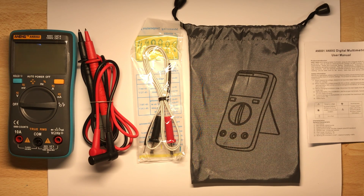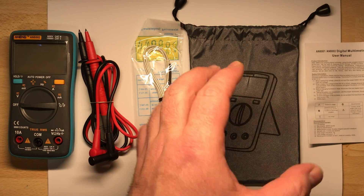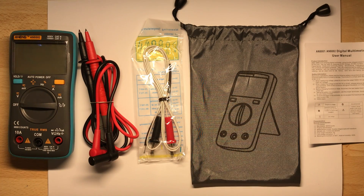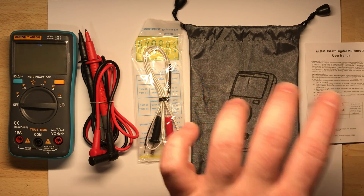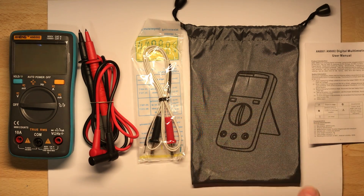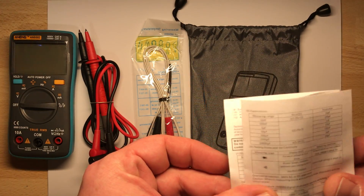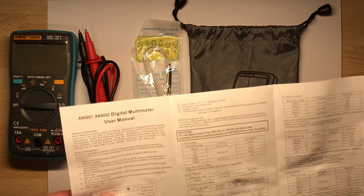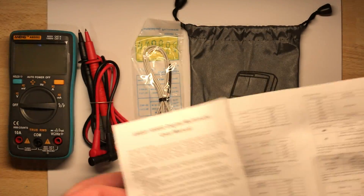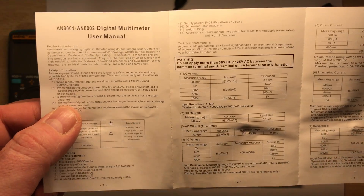And this is what you get: you get the multimeter, you get test leads, you get the thermocouple, and you get a really bad-smelling bag — so after this video I'll throw it away. It's like a car that ran about a thousand kilometers on its oil, it really smells terrible. There's a small user manual, all in English, and it has six thousand counts, so not bad.